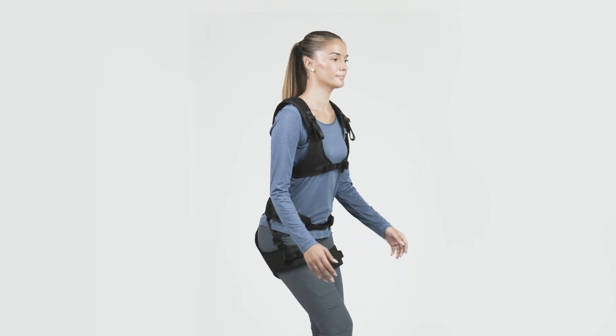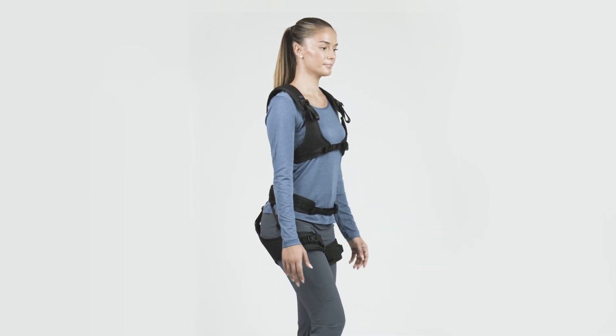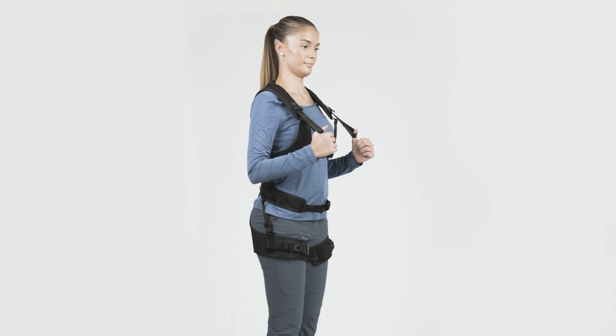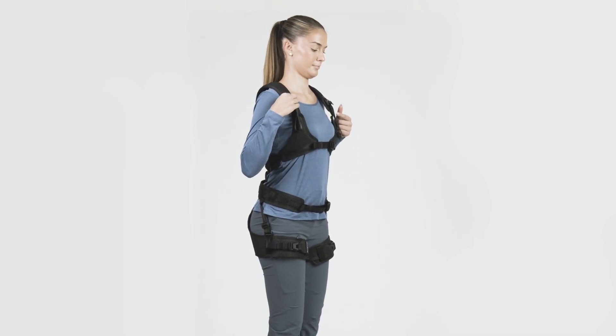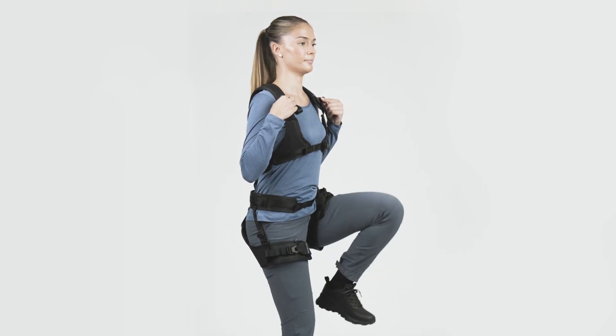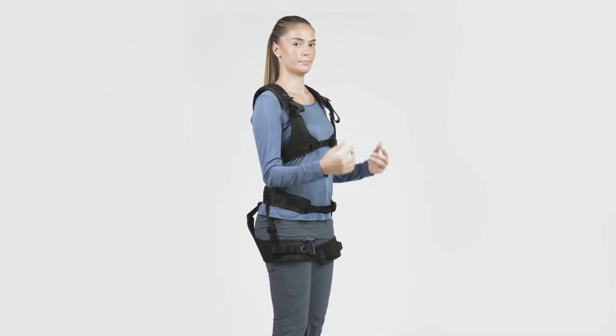When a task involves forward leaning or lifting movements, you can activate the LiftSuit back support. To activate the back support, pull the loops located at your collarbone. Deactivate the back support by lifting the buckles at the collarbone and raising your knees one after another.